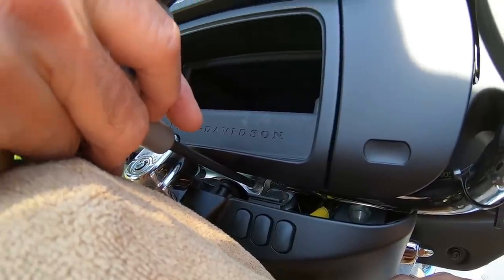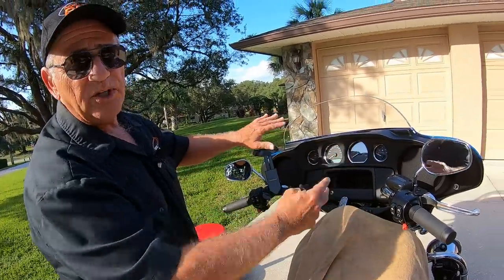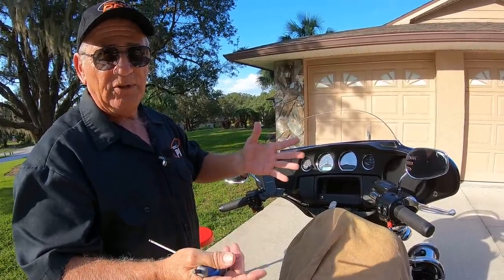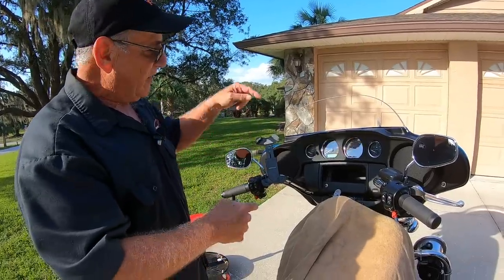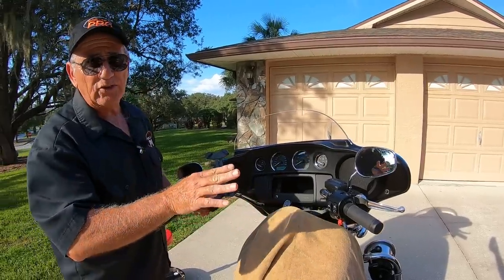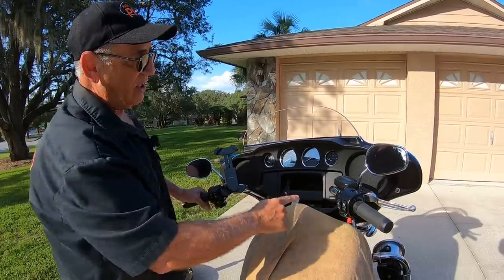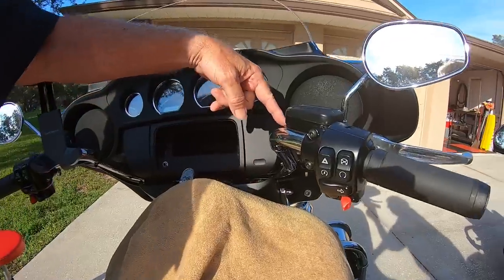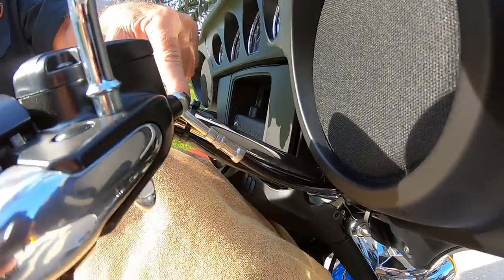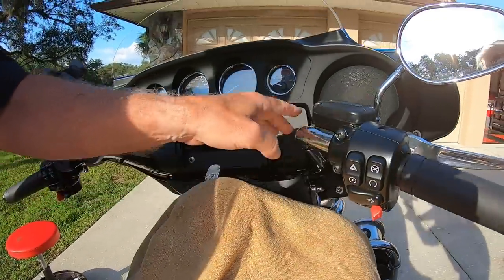I believe they used Loctite on it, and then I'm going to adjust the bars up or down. If you're a taller rider, you probably want to push the bars up — you have about two to two and a half inches of travel. If you're a shorter rider, you'll want to bring them back. These are police bars on a police bike, and the Road King has the exact same bars. These bars have quite a bit of pullback — about 9 inches — and the more pullback you have, the more adjustment you have to pull them down or push them forward.